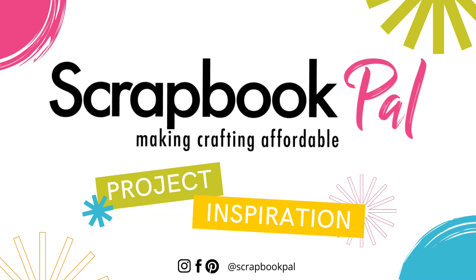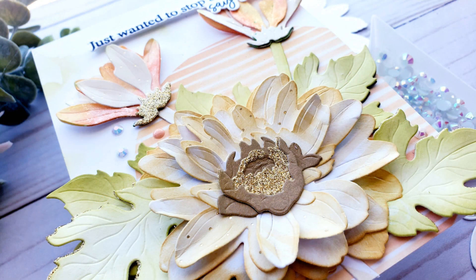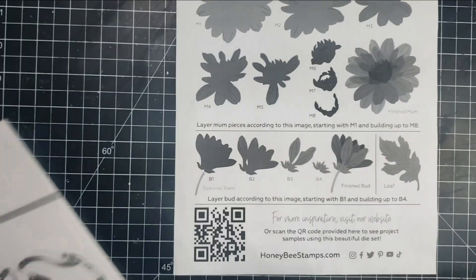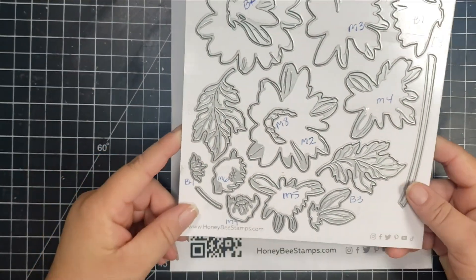Hi there, this is Jen and thanks so much for stopping by the Scrapbook Pal YouTube channel today. Today I am creating a card using one of the beautiful die sets from Honey Bee Stamps. It is from the Lovely Layers line and these are the Mums.